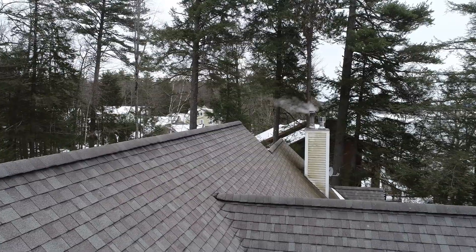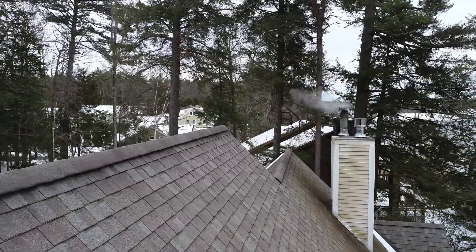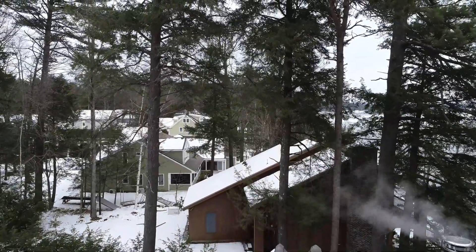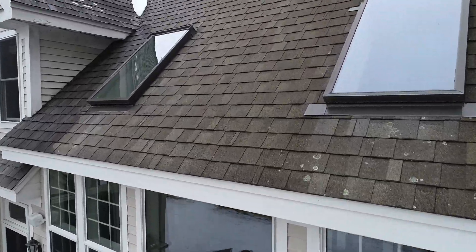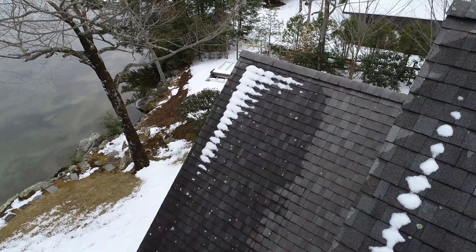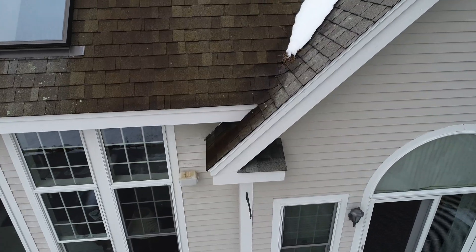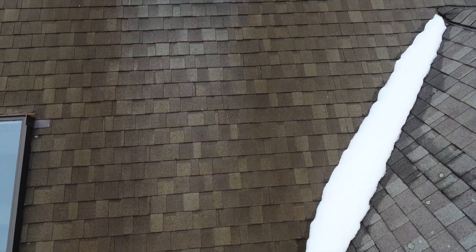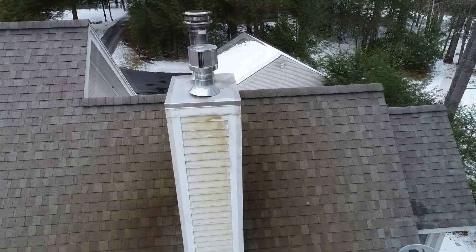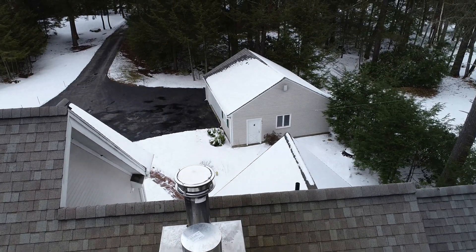Now I'm going the length of the ridge vent, looking at the roof line, making sure nothing gets damaged on this side of the ridge vent. I'm going up to check the status of this valley — you can kind of see that snow. Going into the chimney stack area to see how things look on this side. Now we can see the stats look pretty good there.